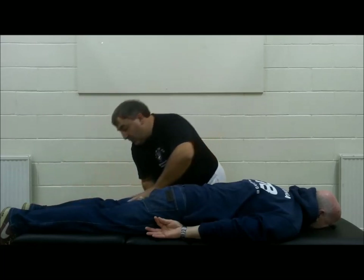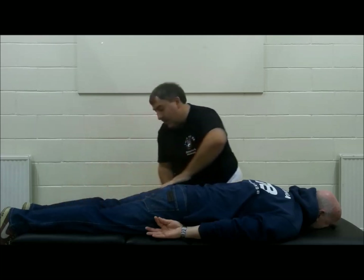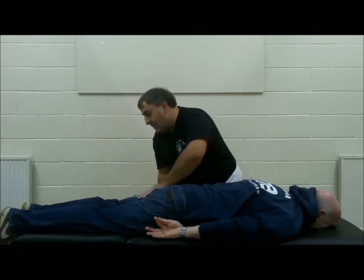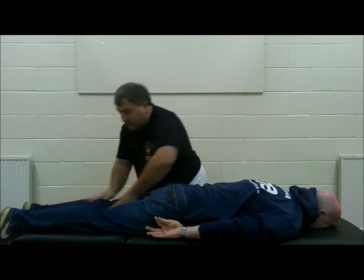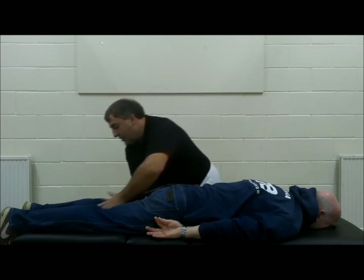And again, we can use two hands pushing down the leg — on the top of the leg, outside of the leg, or top of the leg and inside of the leg. So we're covering both yin and yang channels.